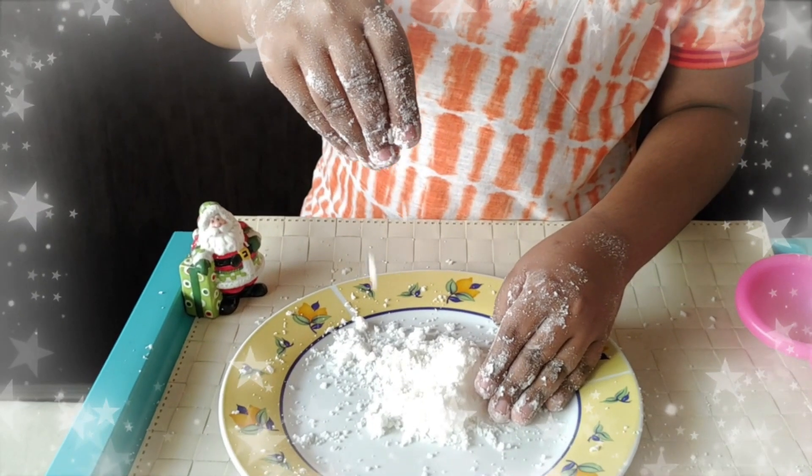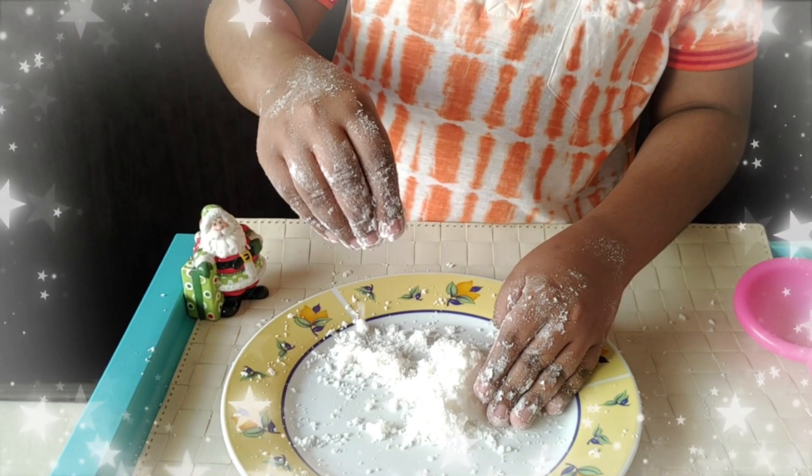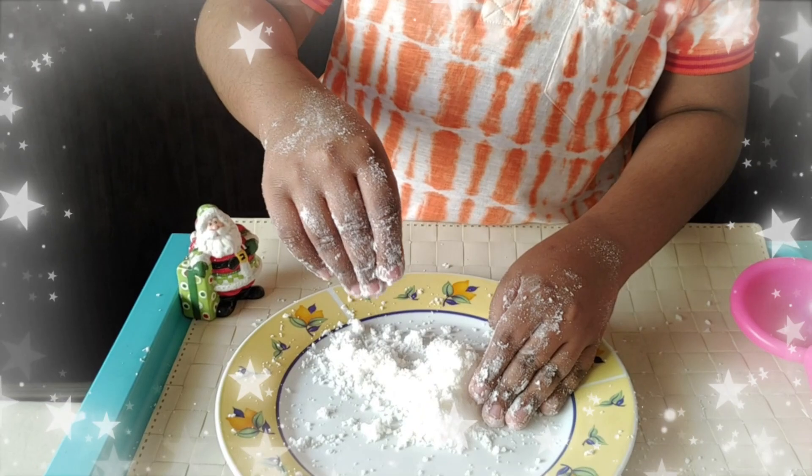You can see the texture of the snow. It is looking like real snow but it is not cold as snow.